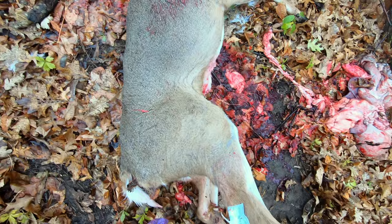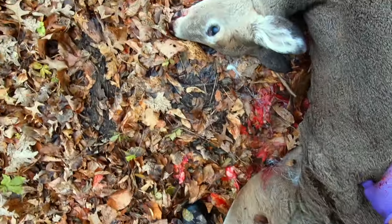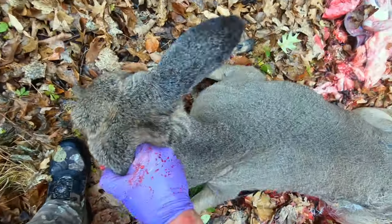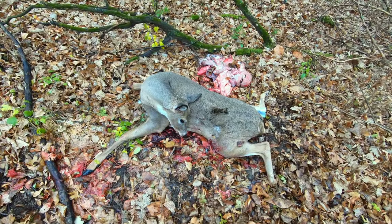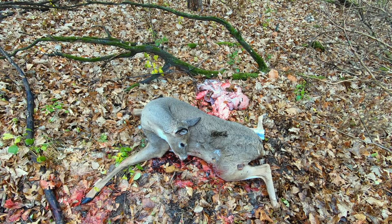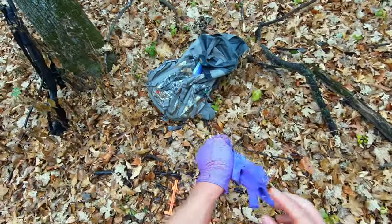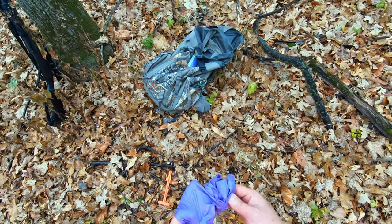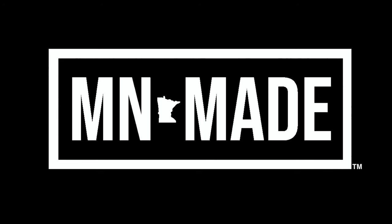The next thing I do is just flip her over like that to let some of the blood drain out while I clean up. There you have it — a field dressed deer all by yourself, nice and easy. Make sure you take your garbage with you, and that's it.